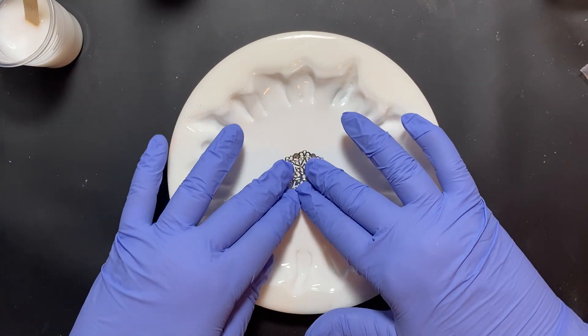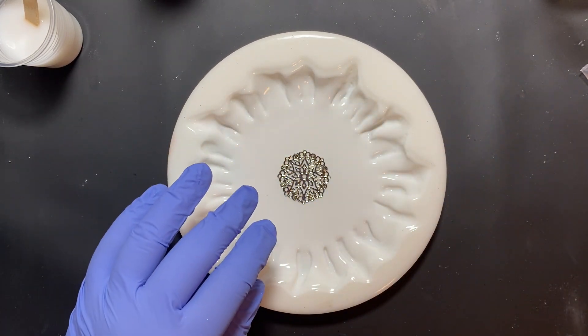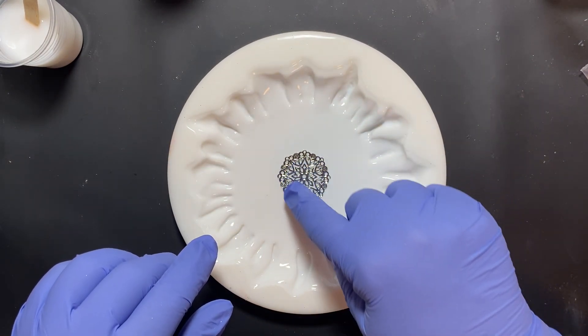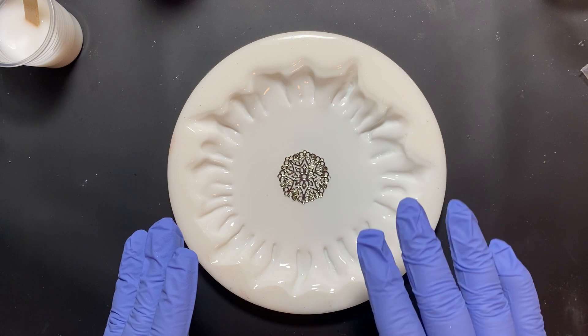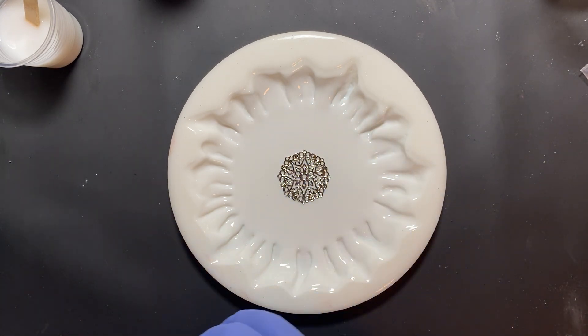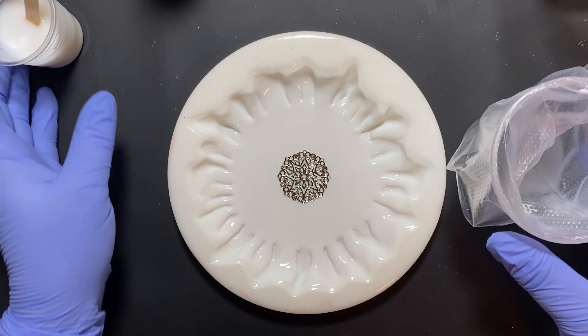I'm going to push that down in here when it's time to use it. I'm going to spray it with a little bit of alcohol just to get in between the little holes so it doesn't leave little air pockets. Alright, so I'm going to start off — I'm using Art Pro Resin.